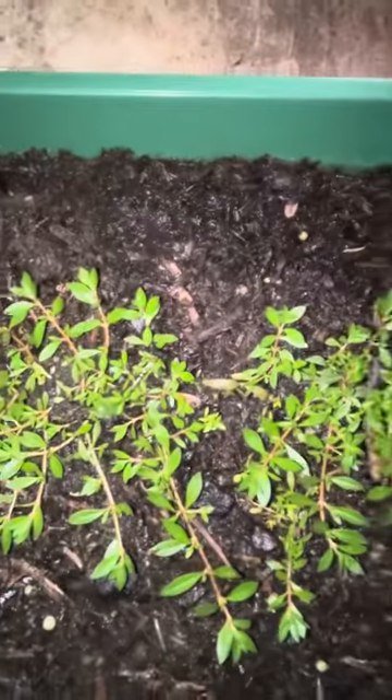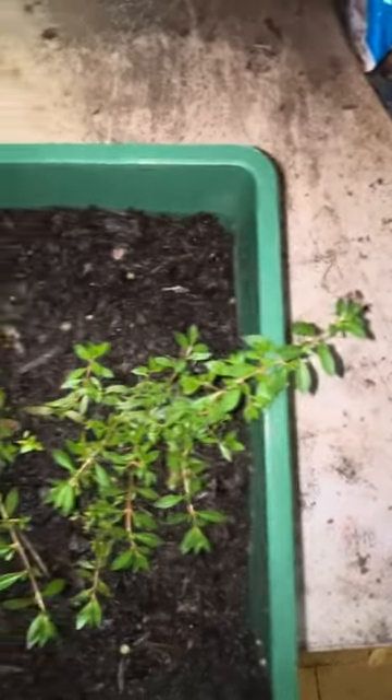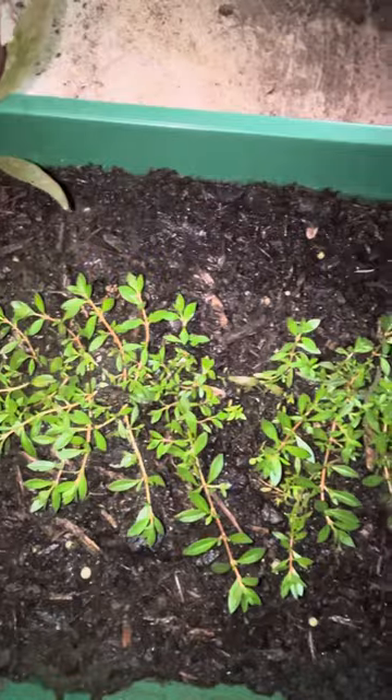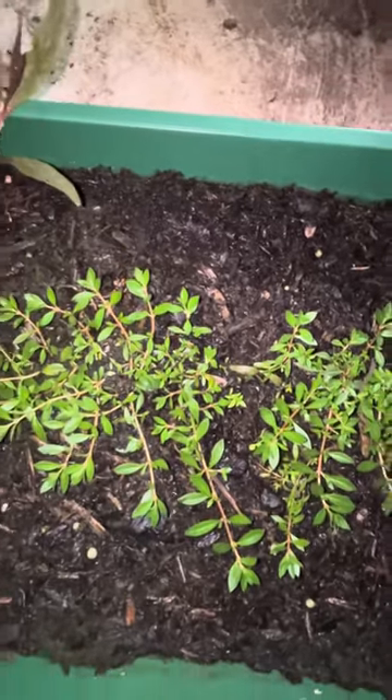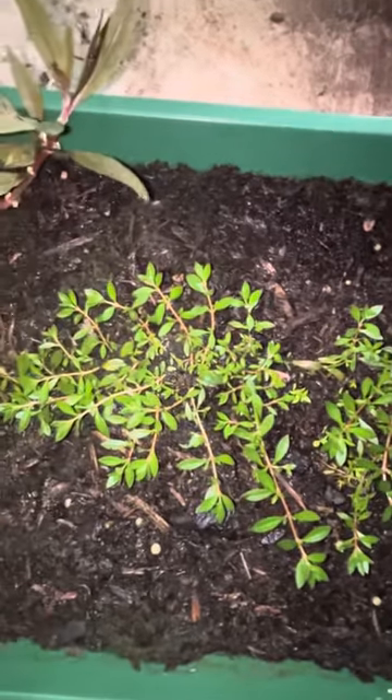Now this is the immersed form — the form that tends to grow above the waterline. It's got a sprawling growth pattern and they tend to cluster and form quite dense patches.